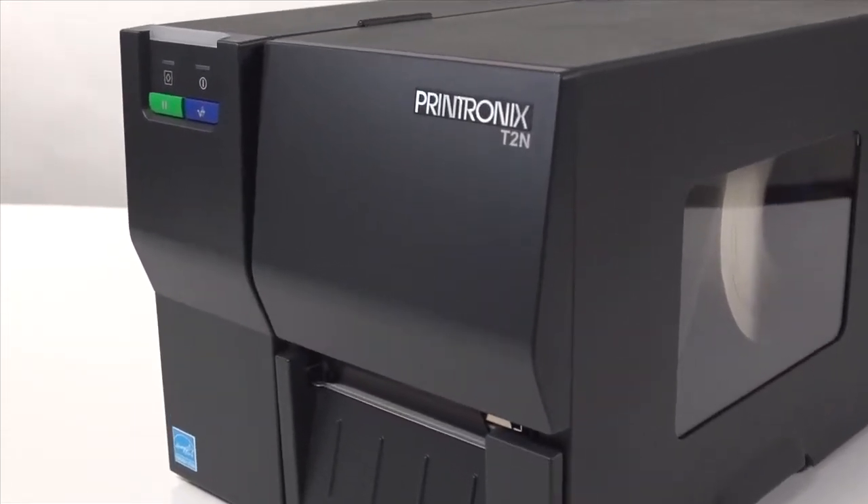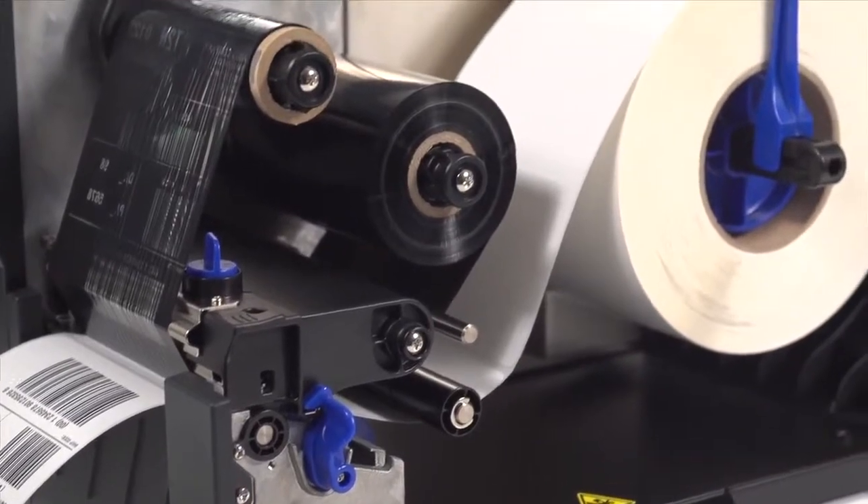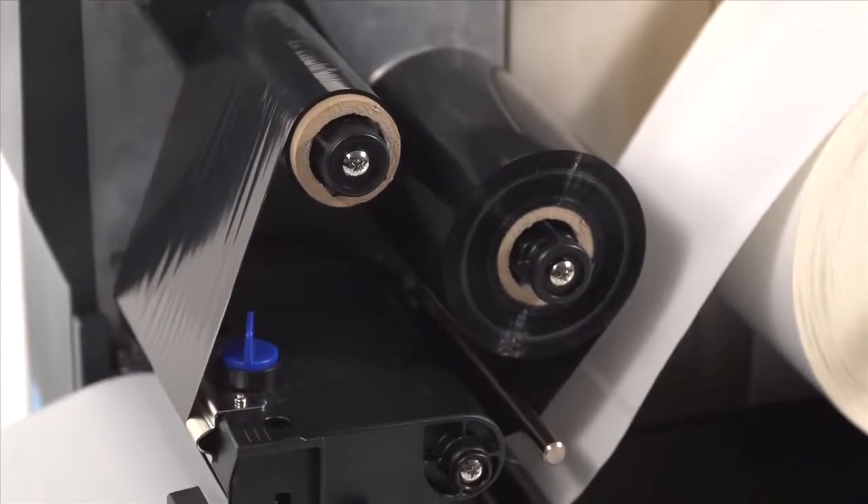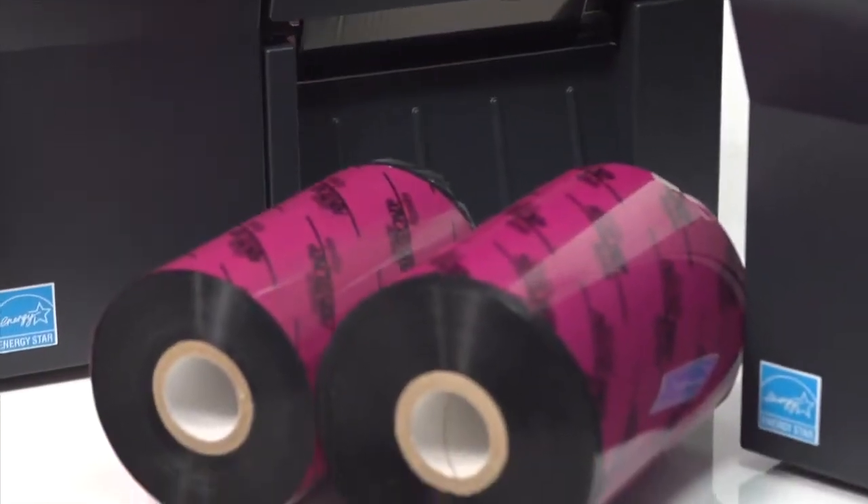Fewer ribbon changes means higher productivity. Unlike other printers that use 300-meter ribbons, the T2N uses ribbons up to 450 meters.